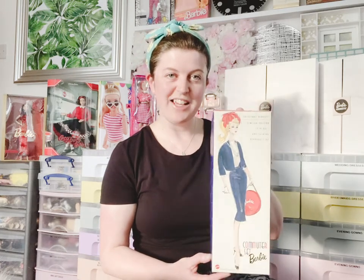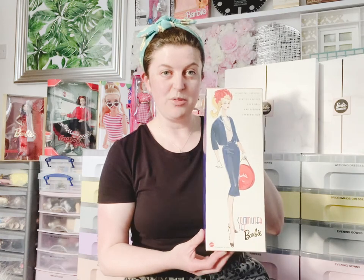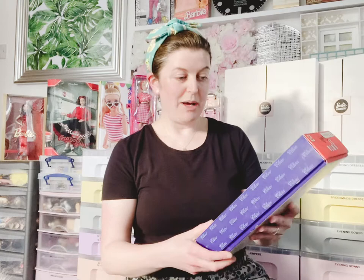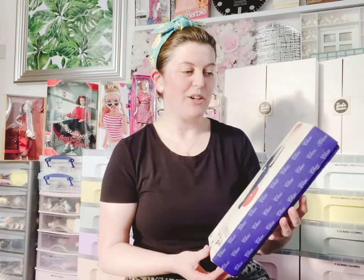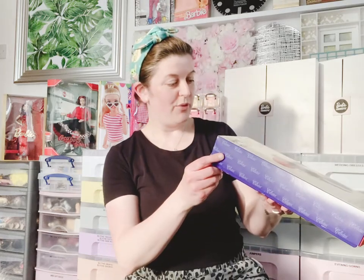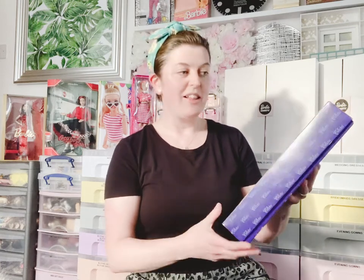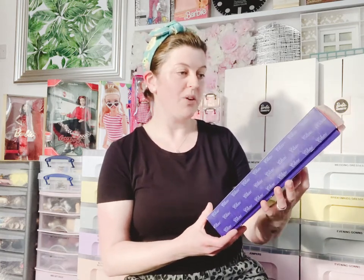This is one I got for my birthday from a lovely local collector, obviously purchased for me by Colin. I don't have any Barbies like this yet, so this is a really big deal for me. This is a limited edition 1959 doll and fashion reproduction, from 1998.